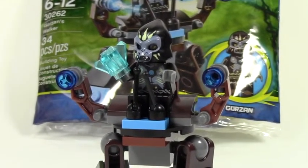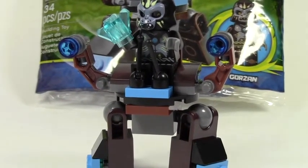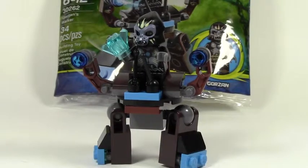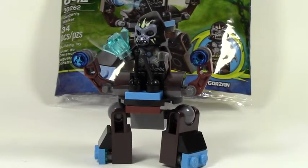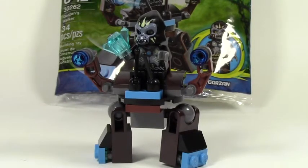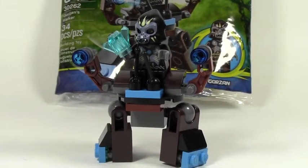Here's your final look at the set. Thank you for watching this review by Brooklover18 of set number 30262, the Gorazan Walker — 34 pieces, ages 6-12, in the LEGO Legends of Chima line. Don't forget to subscribe to catch my next reviews or go check out my previous ones.